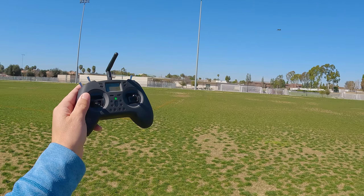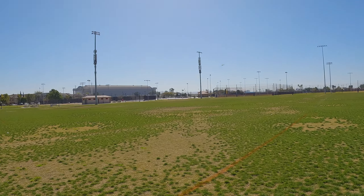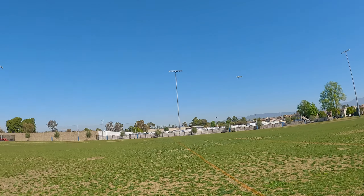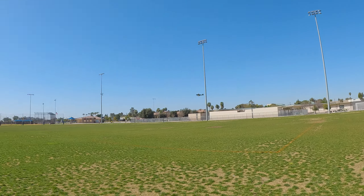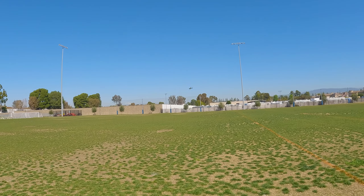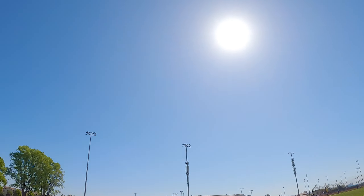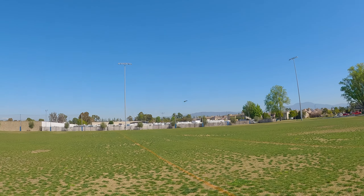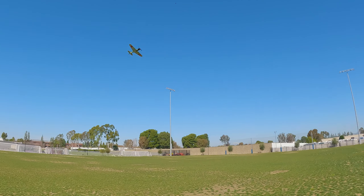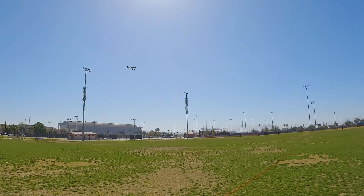These things basically just kind of fly themselves in beginner mode. As I've noted in previous videos, these don't fly great in expert mode, so I don't fly them in expert mode anymore. It's because the small electronics and the gyro just do a better job than any human can, making those little micro-adjustments very quickly. There are some pilots who do fly this in expert mode, but it's very wonky and doesn't look very good.